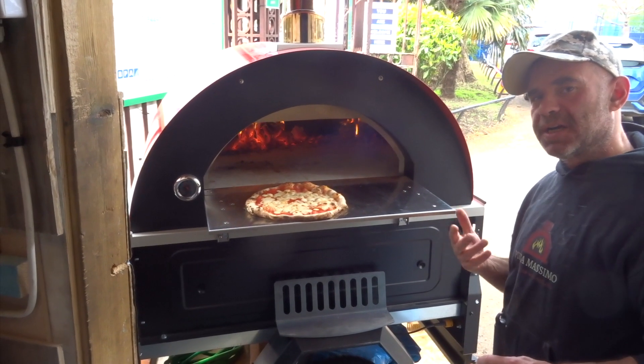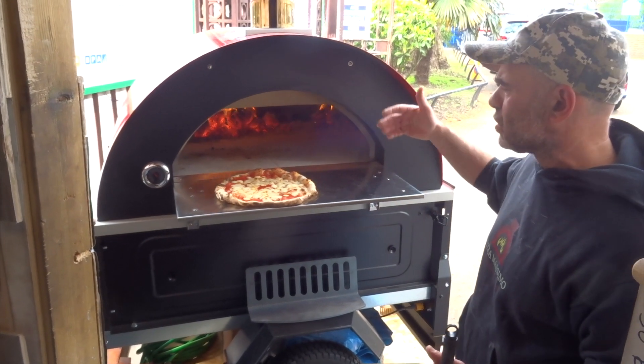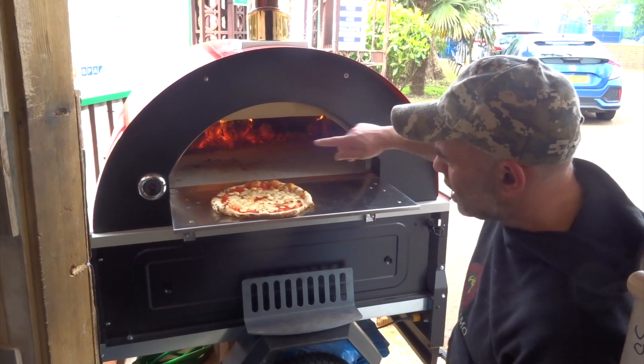It cooked quite fast and the base is okay. Now we're going to try to cook a few more pizzas to see if it keeps the temperature. Of course there will be some temperature drops eventually, but it quite keeps the temperature nicely.